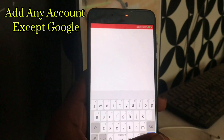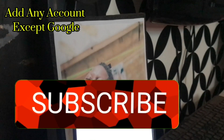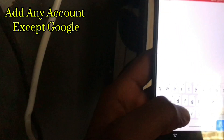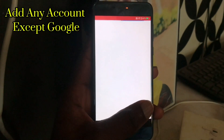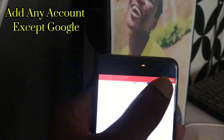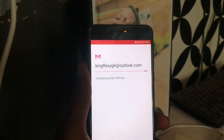The password will be asked — type it very well. Press go. You can see the confirmation, so tap on yes. Yahoo users may not face this problem. Try your best to log in because this is the only way.